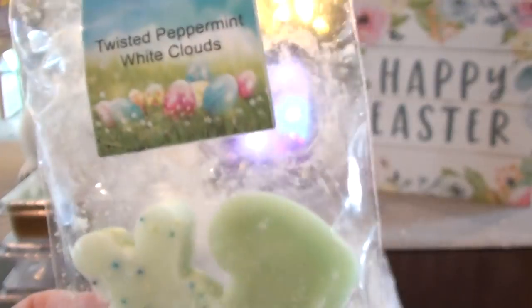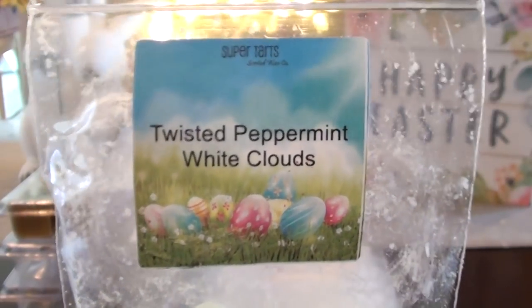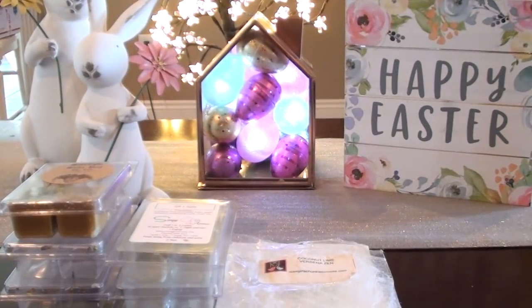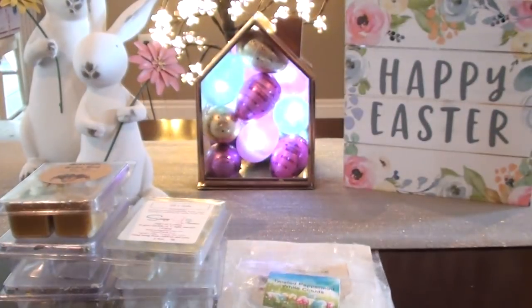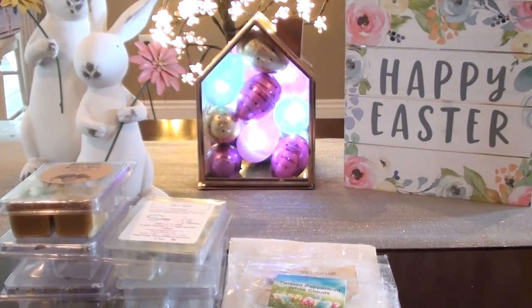Twisted Peppermint White Cloud — so glad I have some more of this and didn't use it all up. I think this is iZombie on Super Tarts — I got this when she did the Easter things. This one is really good, a good blend of about 50-50 peppermint and white clouds. It's like a laundry-slash-peppermint scent. I think iZombie is what she turned the clamshell into. I resisted the restock. That one's good and strong — we had to put some in the bedroom because Bandit had an accident and it did the job.